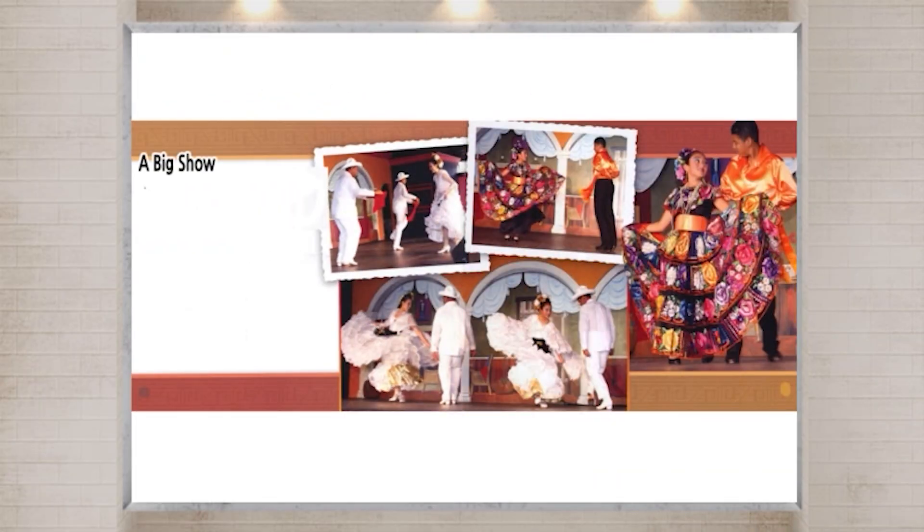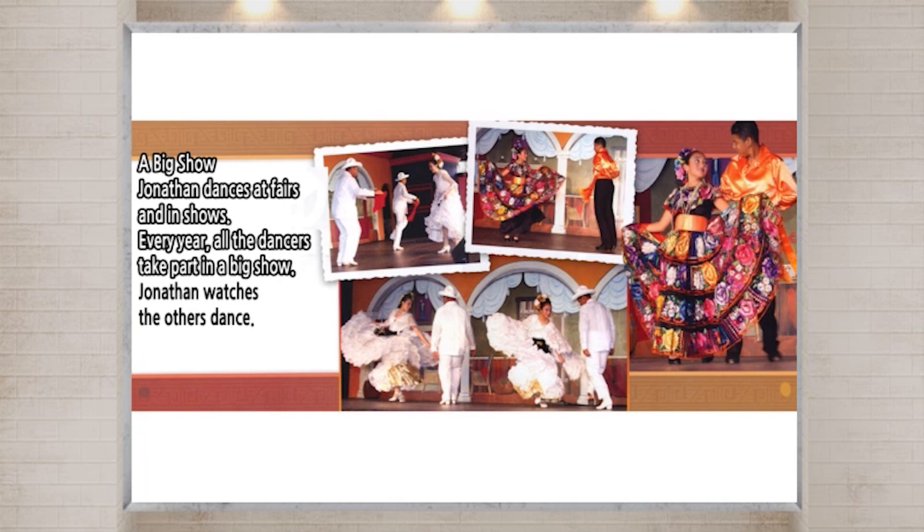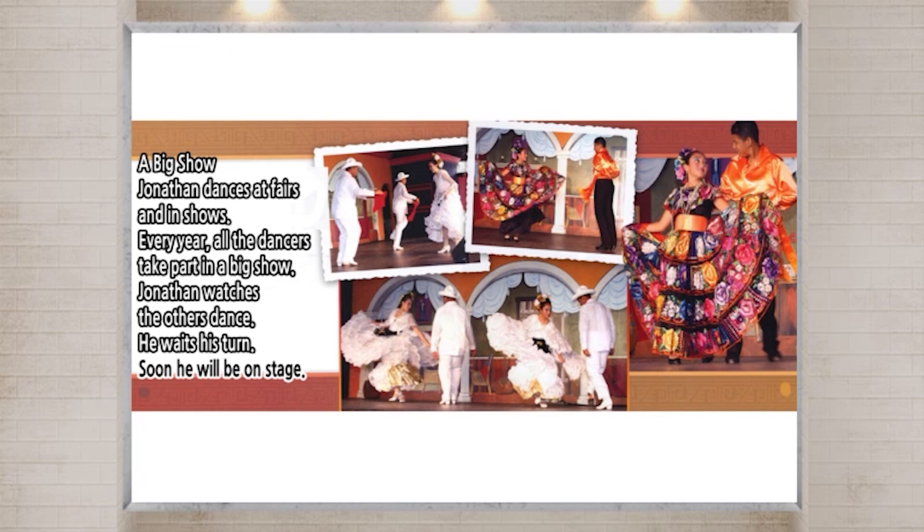A big show. Jonathan dances at fairs and in shows. Every year, all the dancers take part in a big show. Jonathan watches the others dance. He waits his turn. Soon, he will be on stage.